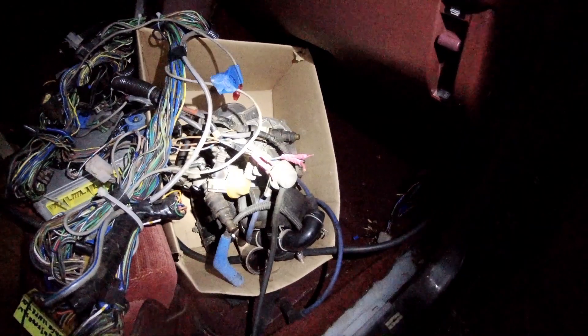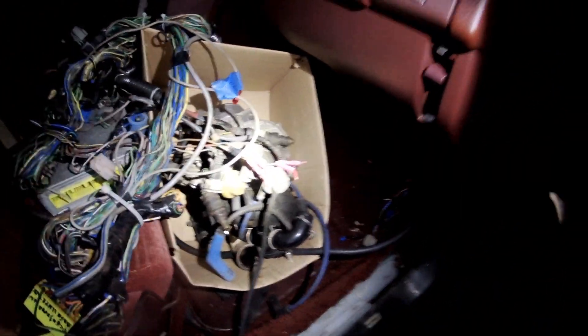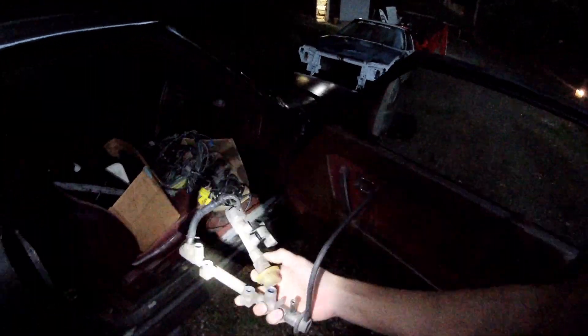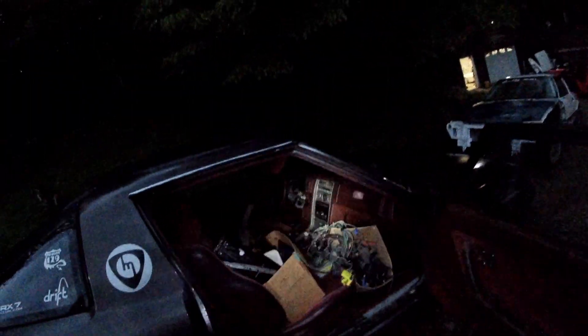Right there — that is a pair of Series 4 Turbo fuel rails. Just look at it. Oh yeah, this car is going to be sick one day, you just wait. It used to be sick, but I sold it and the guy I sold it to took it apart and then sold it back to me.